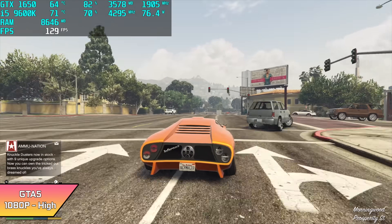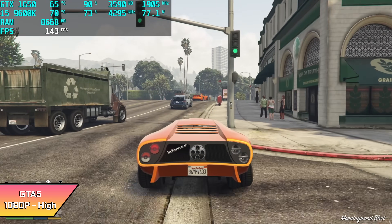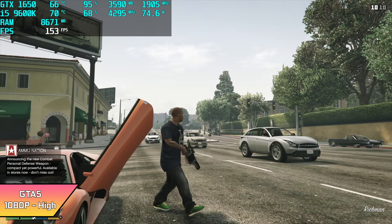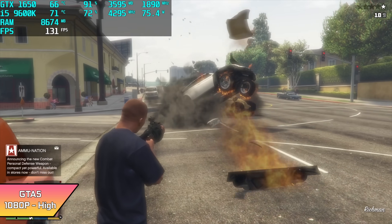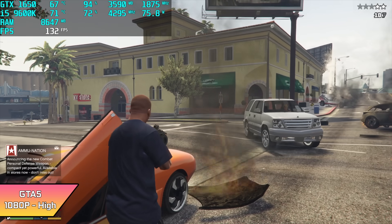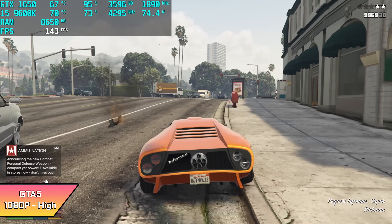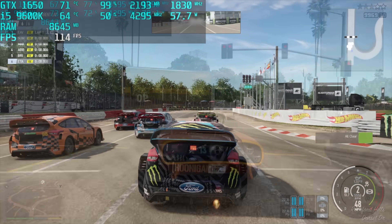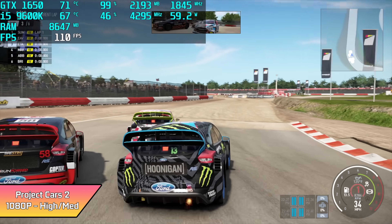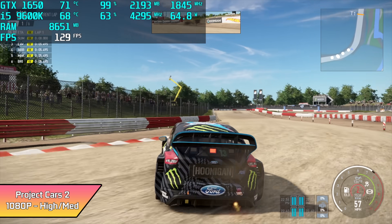In my experience, GTA 5 always performs really well with the GTX 1650, and this is really no different. We're at 1080p high and I got an average of 111 FPS. Here's Project Cars 2 with a high/medium mix — I probably could have jacked it all up to high, but we got an average of 118 FPS out of this, and it does look really good on this little machine.